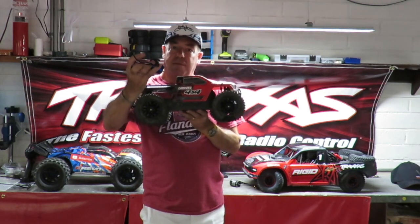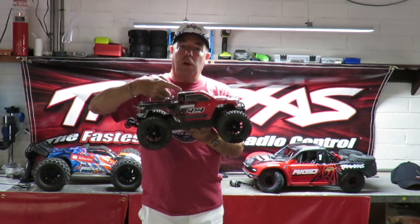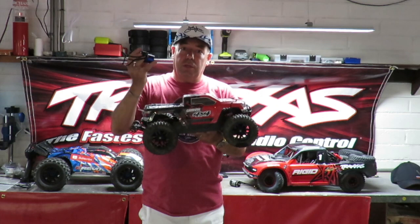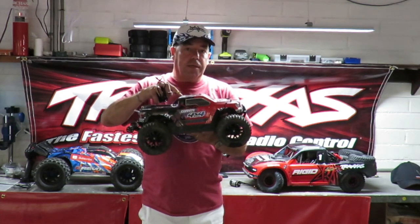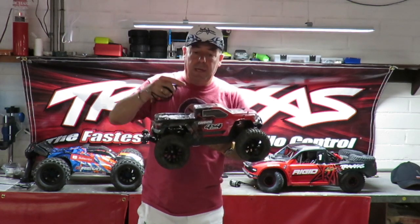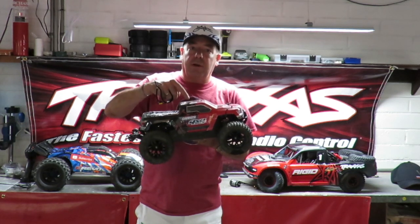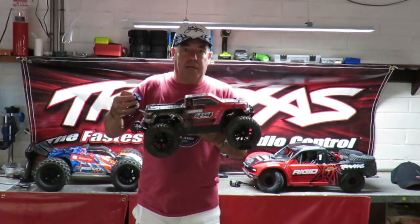Then I went and fitted one of the Traxxas Velineon 3,500 KV motors into the Armour Granite - it transformed it. The thing was like a rocket ship. I would say it was definitely a Stampede killer. That just shows a great example of the right motor for the right car. So with high KV, don't think you're going to break the sound barrier - you might actually go slower than your brushed setup. I fitted a lower KV motor and it was like running 15 to 20 miles an hour faster.